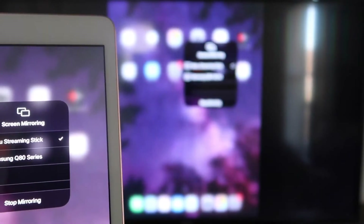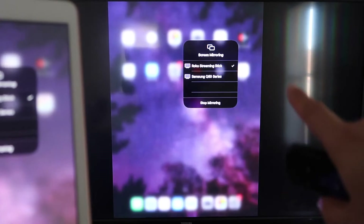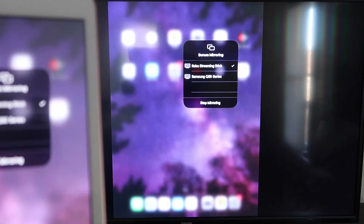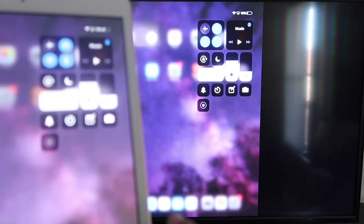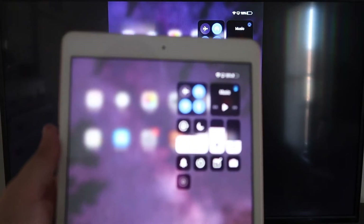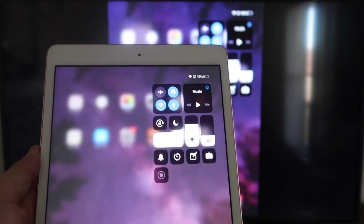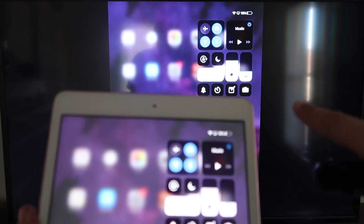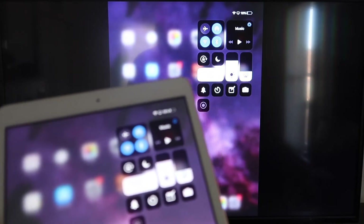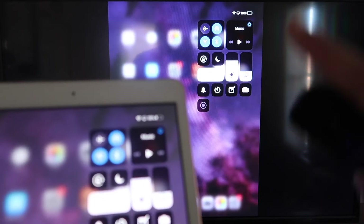It starts thinking, a check mark appears, and as you can see it is now mirroring exactly what's on my iPad to my TV. To stop mirroring, just tap the stop mirroring button on your iPad. If you're watching YouTube videos, you can hold the iPad in portrait mode and it'll still play in landscape on the TV — no third-party apps or wires, just wirelessly mirroring to your Roku device.